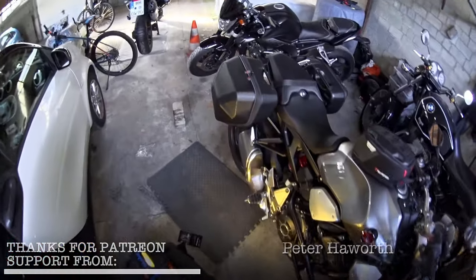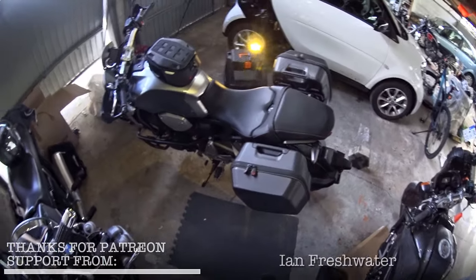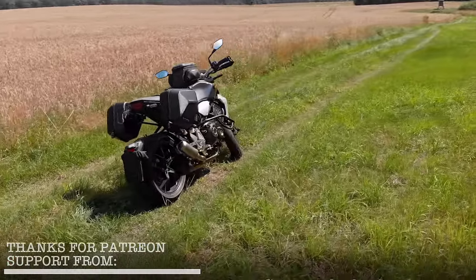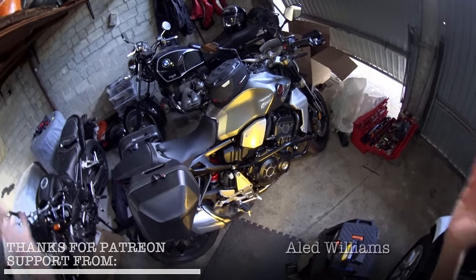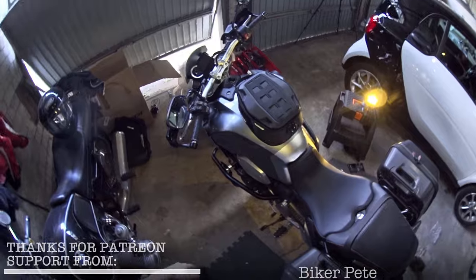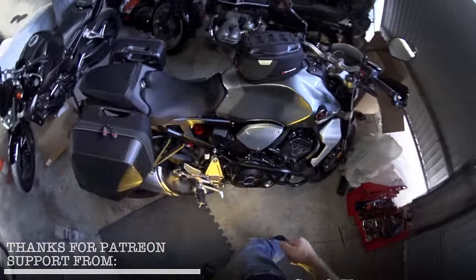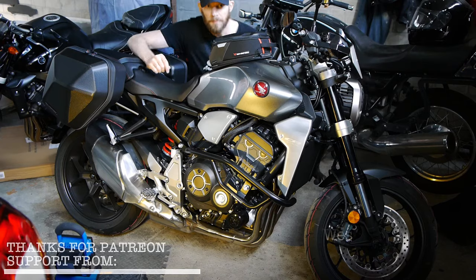So there we go — that is the SW Motech Urban ABS pannier kit fitted to the Honda CB1000R. Thank you so much for watching. Thank you also to SW Motech for giving me these bags to stick on the bike, show you how they look and eventually show you how they work. Check out the rest of the videos where I've fitted a whole bunch of SW Motech to this bike — including the tank bag, screen, hand protectors, crash bobbins on the axles, engine bars, and even the foot pegs. Huge thanks to you for your continued support to the channel. I hope it's been entertaining and interesting — if it has give it a like, if not a dislike, and leave a comment either way. I've been Andyman Cam — get yourself subscribed, tick the little bell, keep yourself safe, keep your bike shiny, and I will see you out there. Ta-ra!